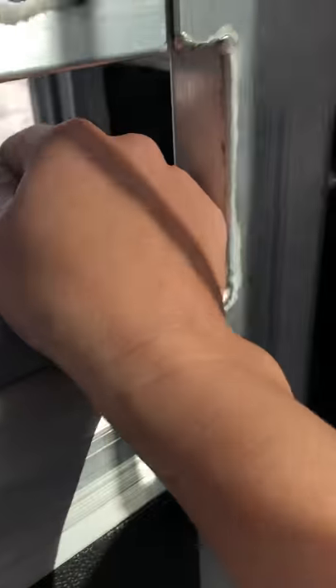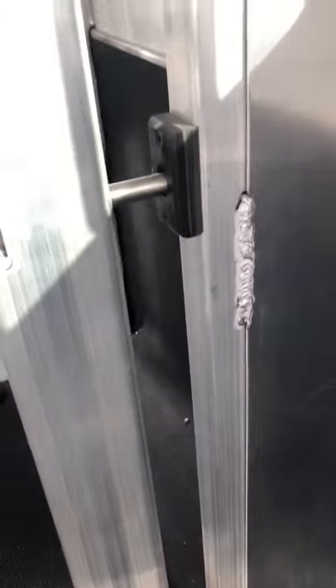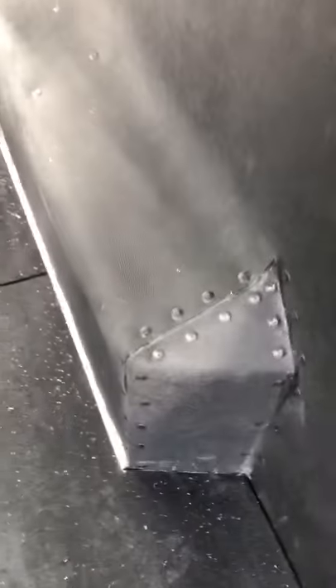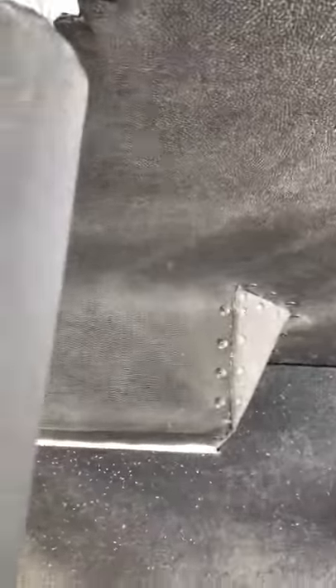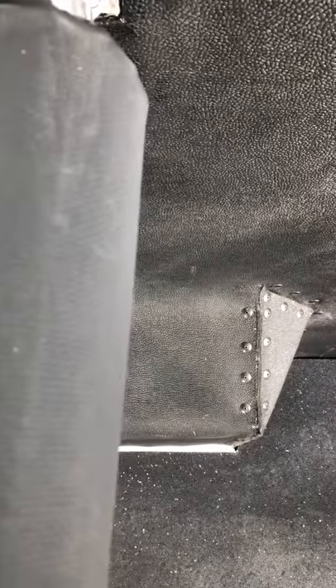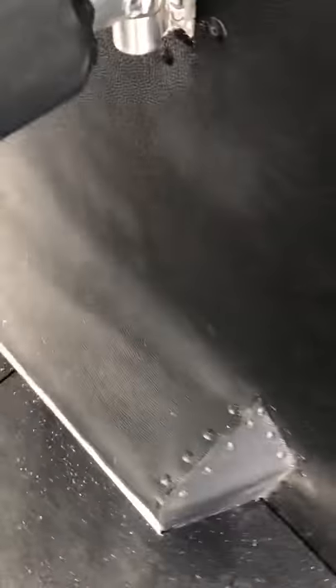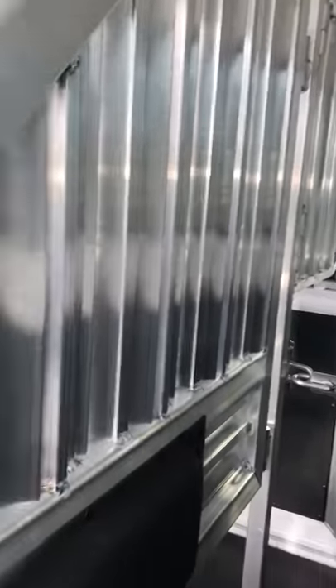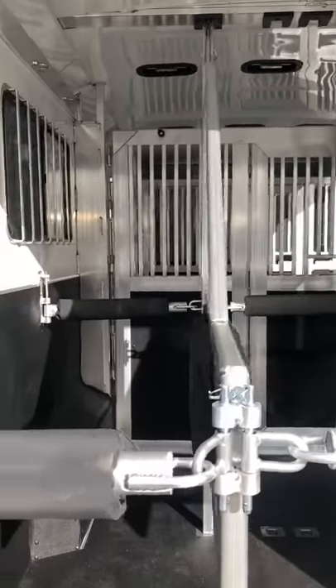It has a green access door for the back stalls, and there is some wheel well back here. The dividers can move or come out, so you can have box stalls or a stall and a half.